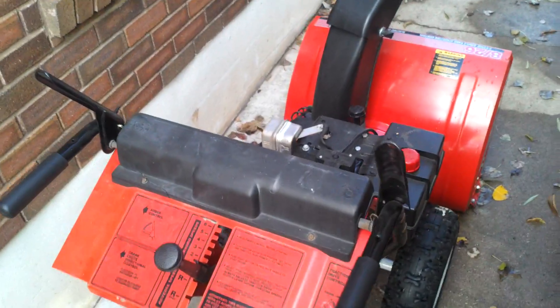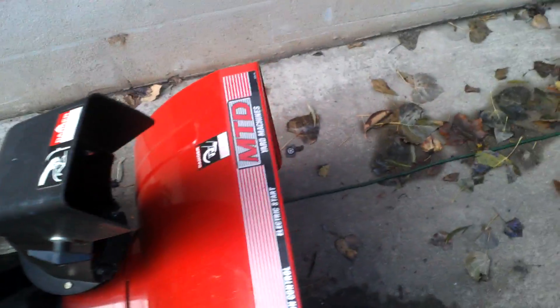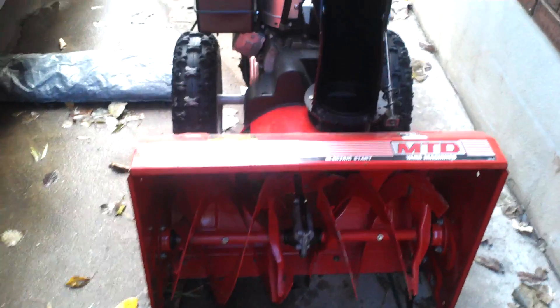All right, YouTube. First blower of the season. 8 horsepower, 26-inch MTD, 26-inch sweep. It's got a good size auger in it — not terribly big, not terribly small. It's a good size.